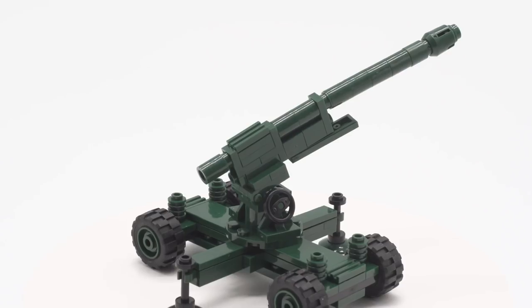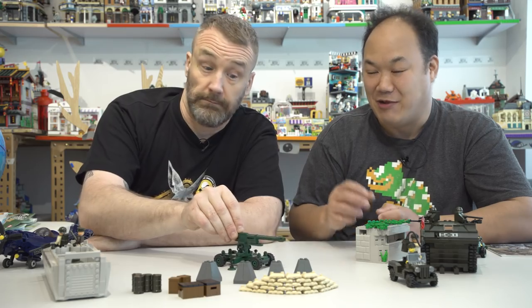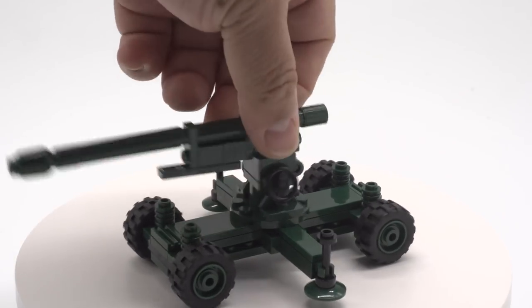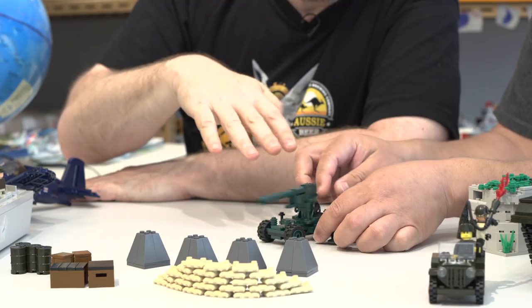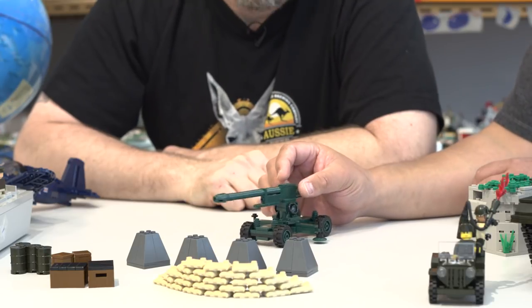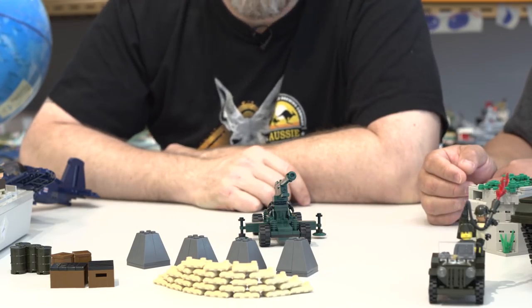Starting with the field artillery piece — not self-propelled. It has a nice level of detail. When built, it has leveling legs on the side which, in real life, are used to ensure the gun is completely level so that stress from firing doesn't knock it over. The steering wheels on the side make it go up and down. Since it elevates this high, Sean identifies it as an anti-aircraft gun — an AA gun.